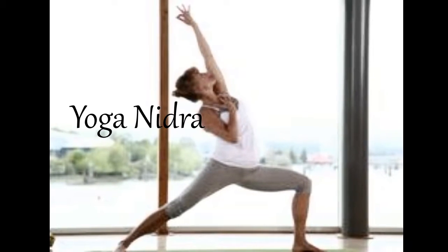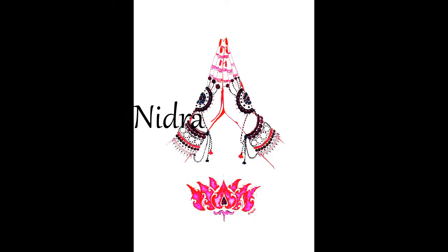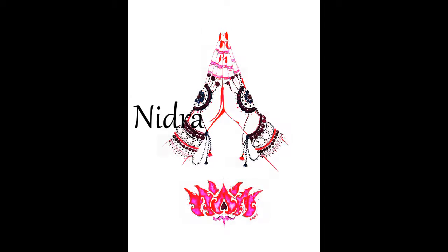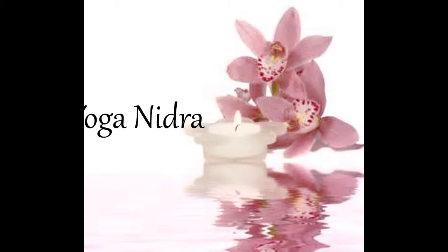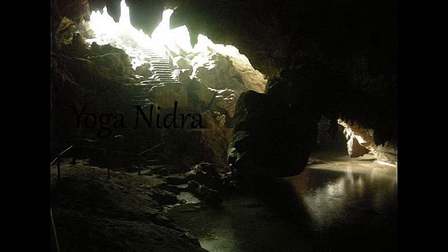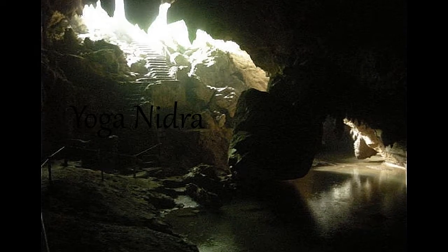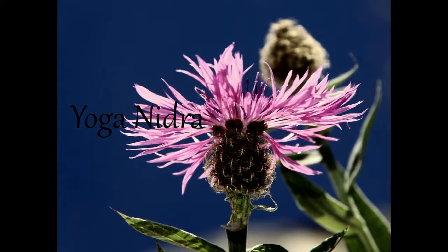Yoga nidra is intended to help you relax and let go of conditioned patterns of tension and holding in your body and mind. Use my voice as a guide to move your awareness throughout the body and into a deeper state of rest. Yoga nidra is a yogic practice that means conscious and aware sleep. Usually we think of awareness as being unfocused and diffuse when we are at rest, but in this practice we can cultivate a sense of alertness in the mind while being relaxed in the body.